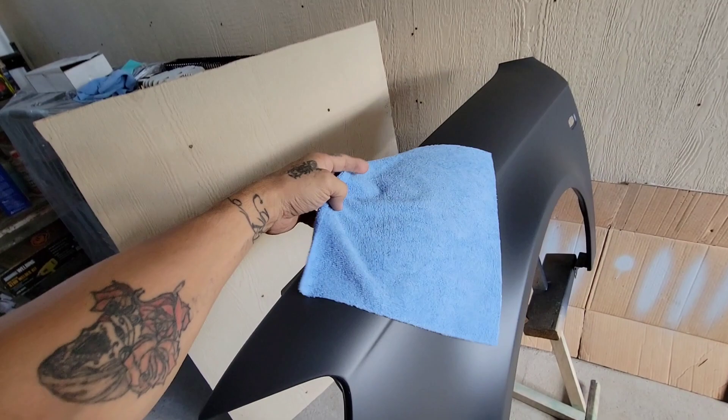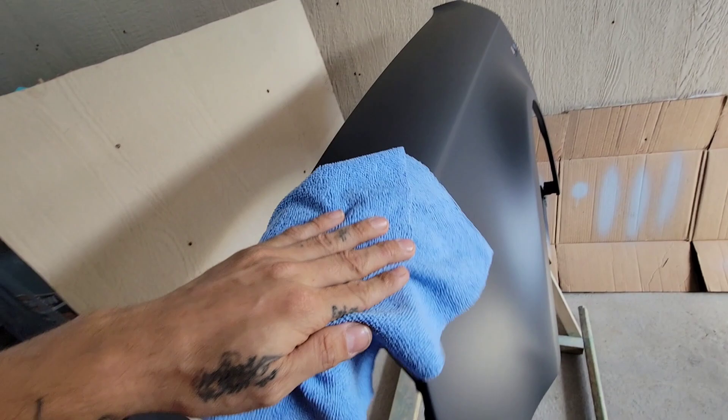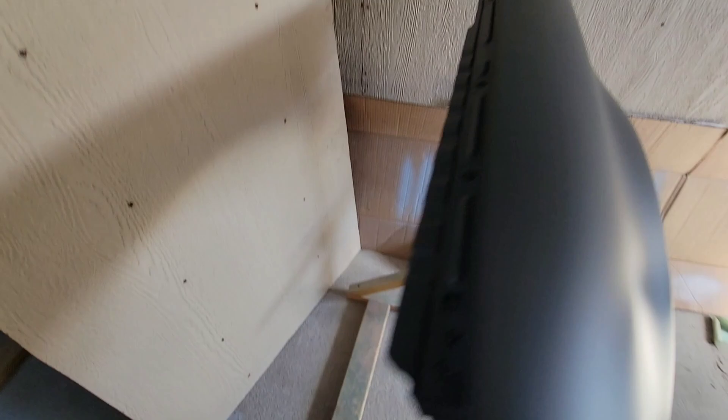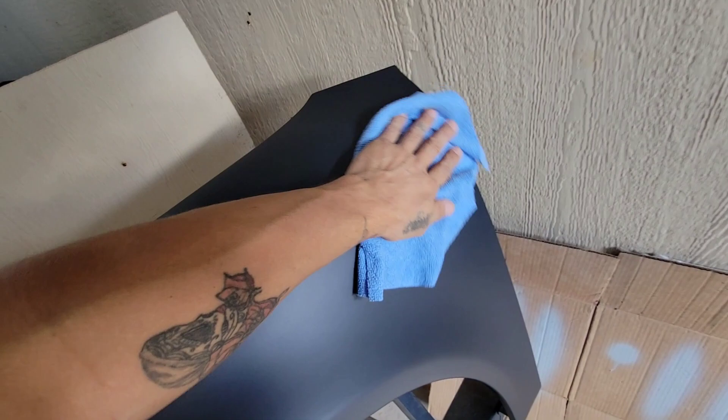Microfiber clings on to almost anything that is coarse. So here's this one — there is just a bit of grindiness that you can hear, but as you can see it is very smooth.